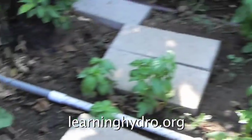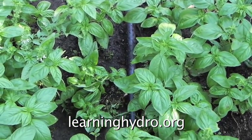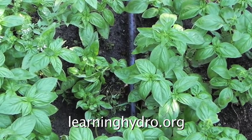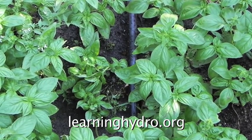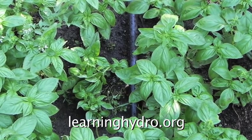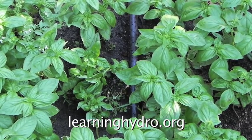For example, this basil was started from the leftover stems used for salad, sandwiches, and pesto. I cut the usable leaves off — I had a long stem with a little growth at the top. I put it in the dirt. It grew. And now I have all these basil plants.